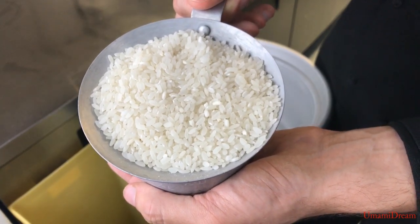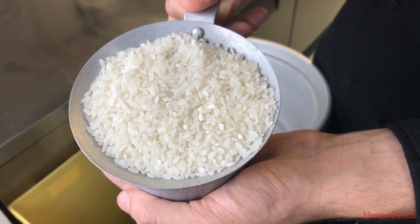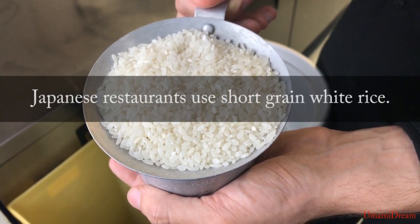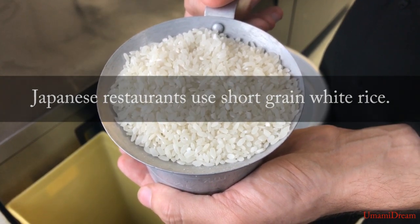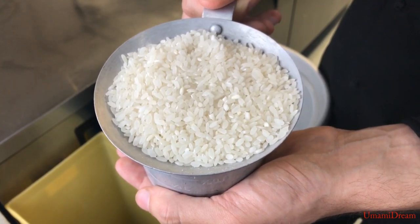Today we're going to make steamed white rice. To make Japanese style steamed white rice we're going to need a short grain rice. Short grain rice is stickier and has more starch than a long grain such as basmati or jasmine.